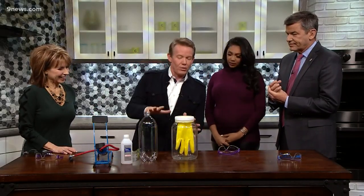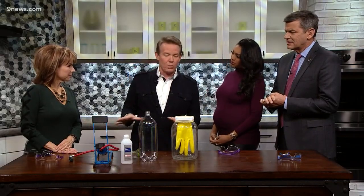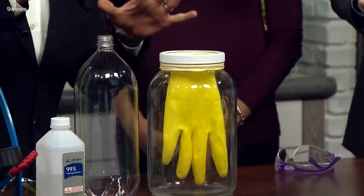So I just wanted to show the perils of being a science guy. People sometimes ask how do you come up with all the demonstrations, and the reality is they all don't work. I was mesmerized by this — I saw it for years in books. I have all these science books and it's the classic cloud in a bottle.